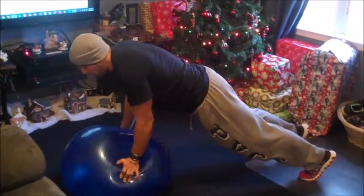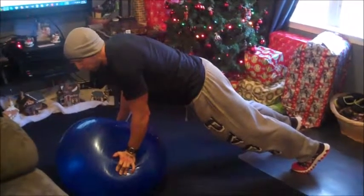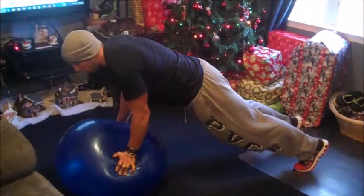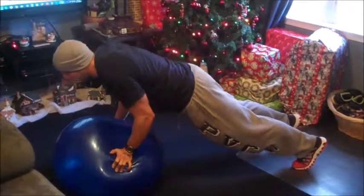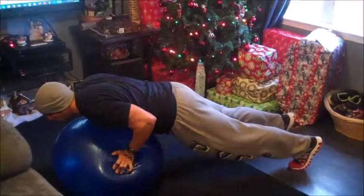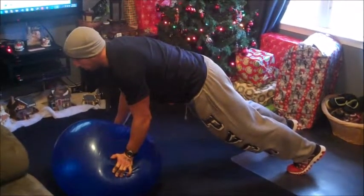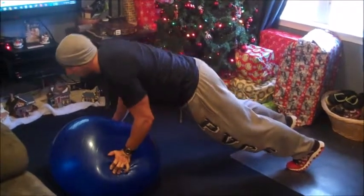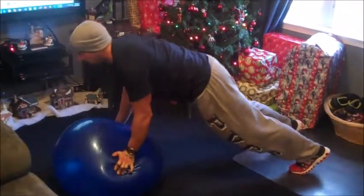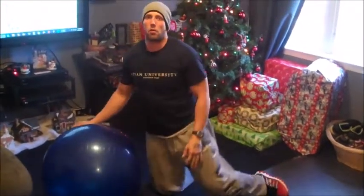Your hands should be about shoulder width apart. Hold that position by squeezing your glutes, your core, and your rectus abdominal. Come down to do a ball push up, hold, come back up, hold, come back down. Try to maintain that posture, come back up and hold. And that is a stability ball push up.